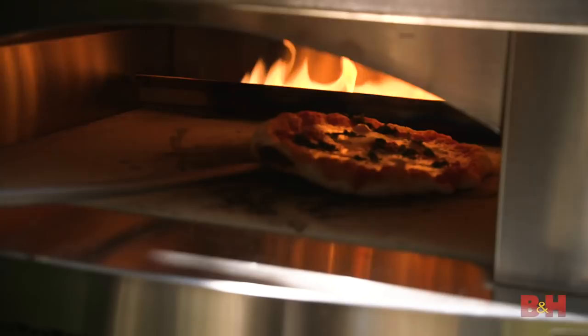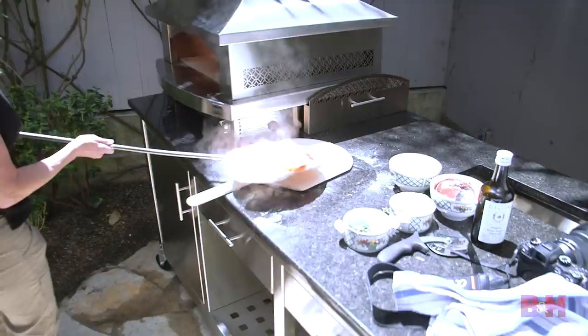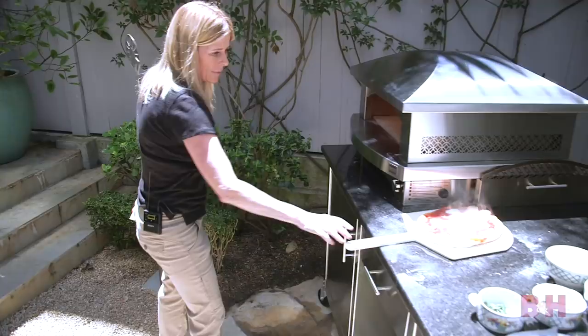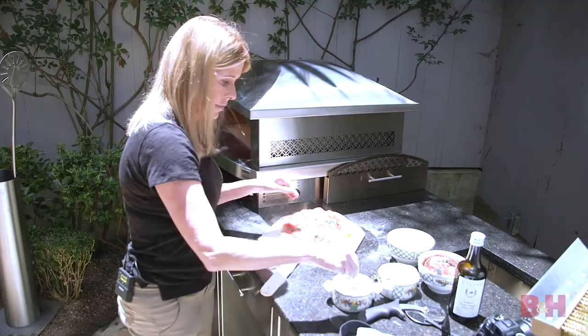If you weren't a photographer, what would you be? I would be a Pizza Aiola — a woman who makes pizza. I'd like to do it in Italy too, since this is my fantasy. A Pizza Aiola in Italy.